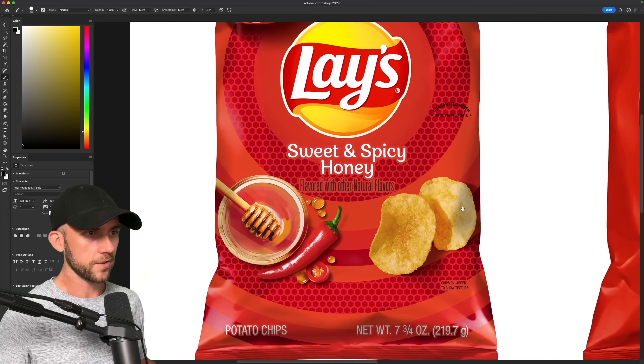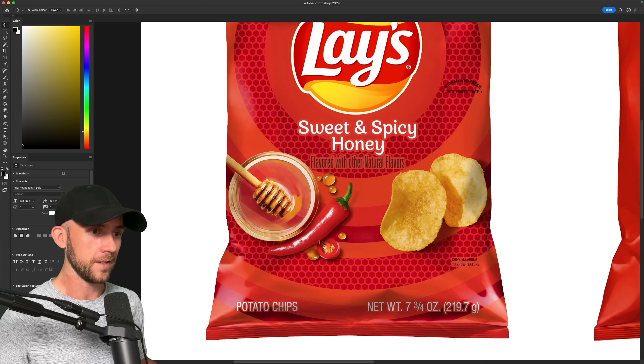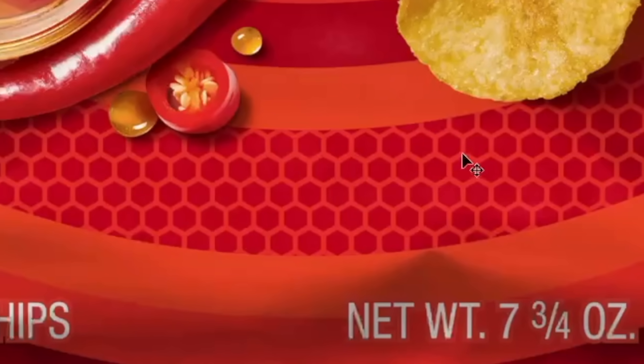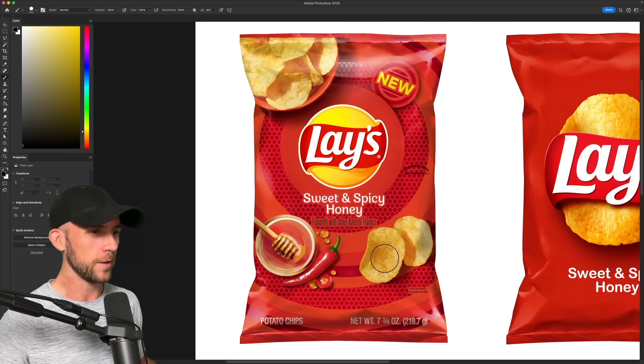Now to showcase the special flavor of the chips, the old package used this bowl of honey with a wooden dipper, several extra drops of honey, an entire pepper, a slice of another pepper, and they even threw in this honeycomb pattern for good measure. Honestly, it's a bit much, and none of it even ties in that well with the chips.